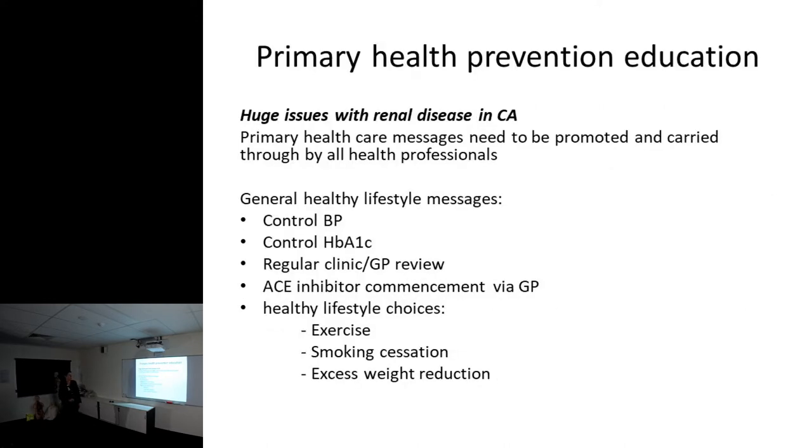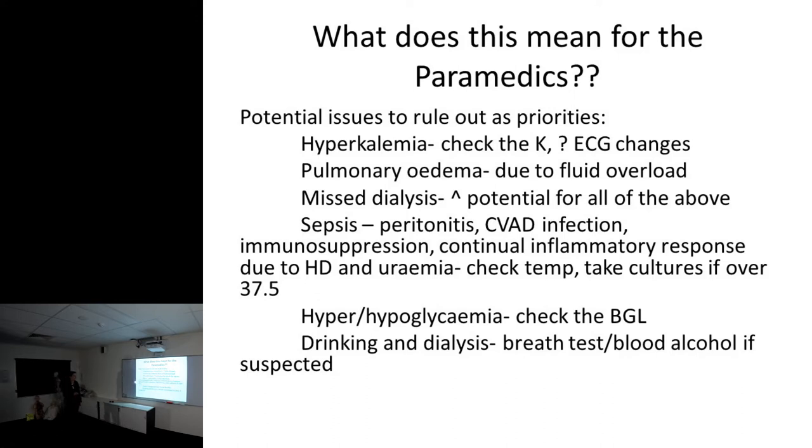My key messages for primary health: preventing renal disease is about general healthy lifestyle - controlling blood pressure, controlling HbA1c if diabetic, visiting the GP regularly, starting antihypertensives if hypertensive, regular exercise, smoking cessation, and excess weight reduction. For what it means for you - potential issues to rule out are hyperkalemia, pulmonary edema, misdialysis, and sepsis. Also hyper or hypoglycemia - check that blood glucose. Alcohol dialyzes off, so someone who's been drinking will sober up very quickly on the machine - if you think someone's been drinking, blood alcohol testing is good.